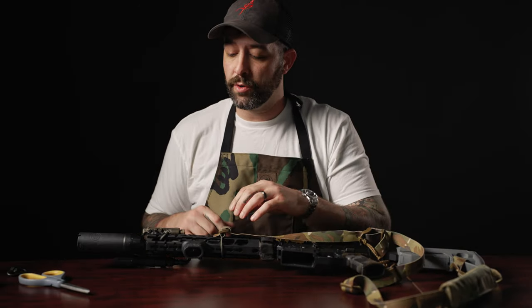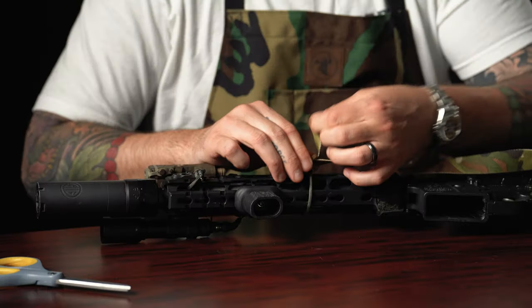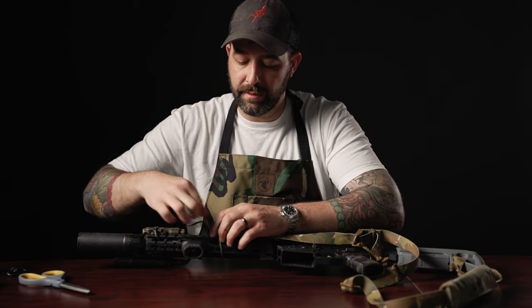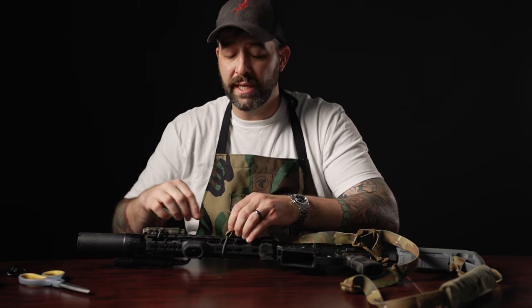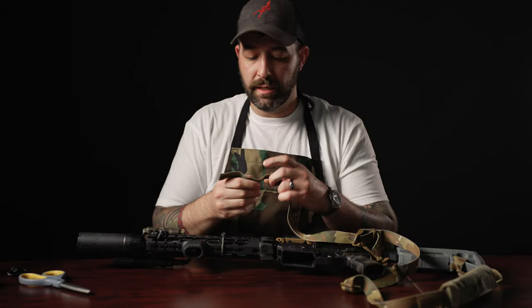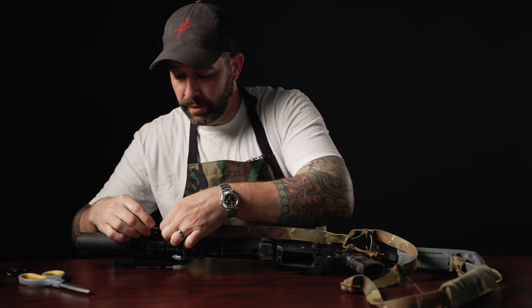Going around the rail is ideal if you're running a shorter gun that gets hot and you don't want your paracord to melt. If it's a weapon system you're not running that hard, you could mount it through the actual handguard and have it be a little more neat without as much play on it. You can do it either way.